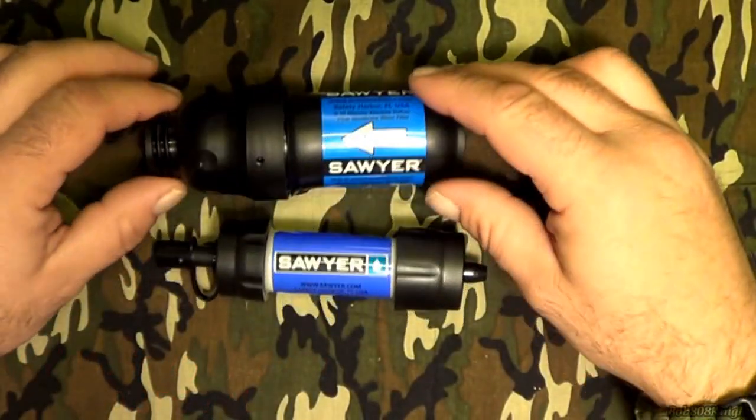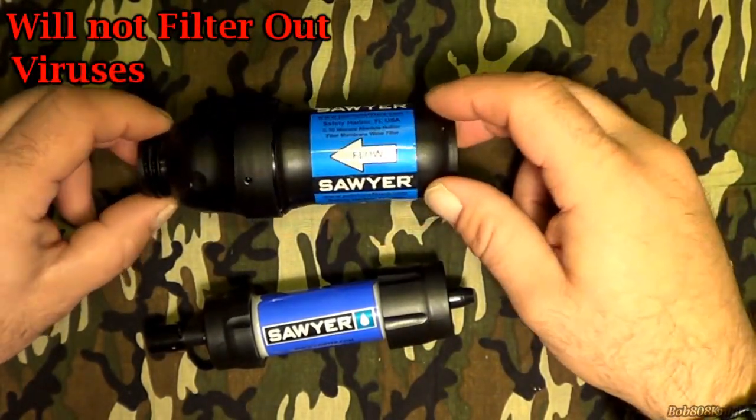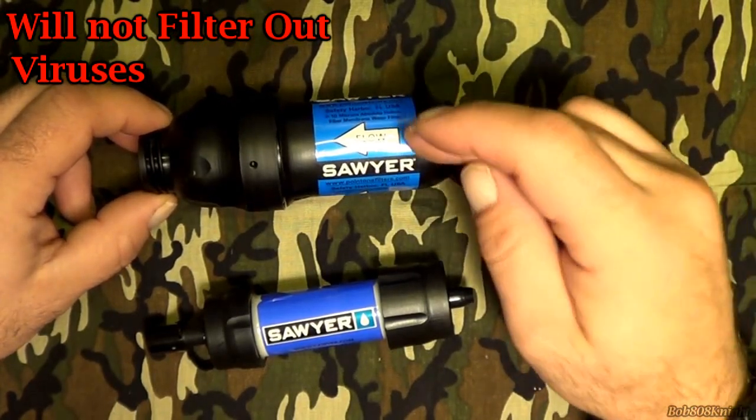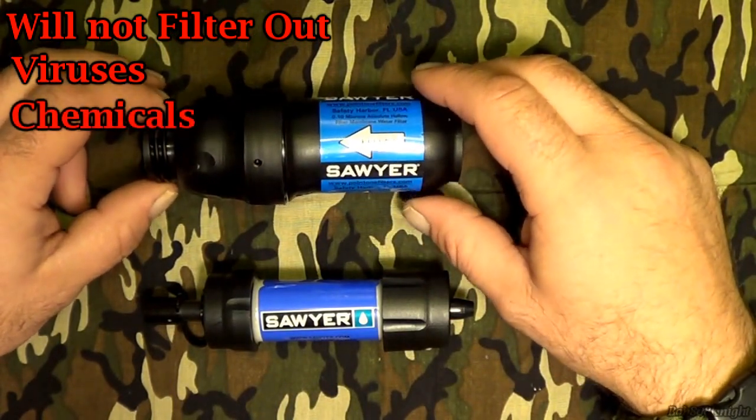Obviously the Sawyer Squeeze will not filter out viruses — it won't do it. If you're in doubt, go ahead and boil your water.